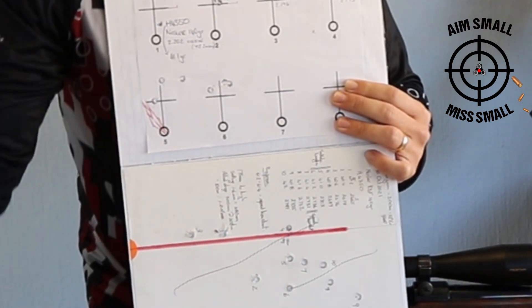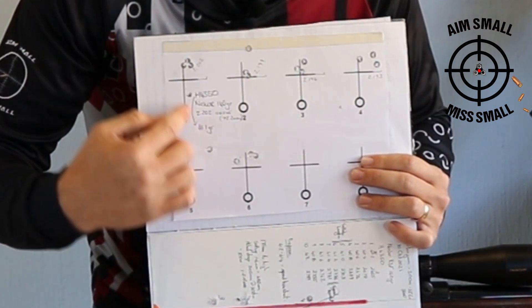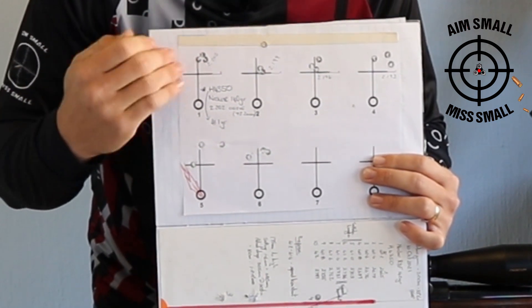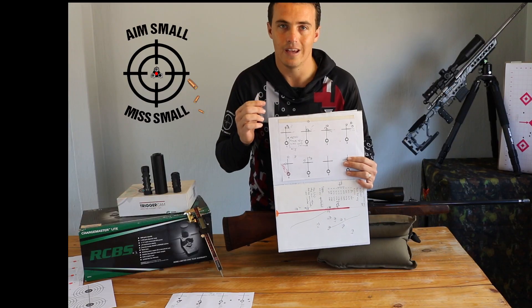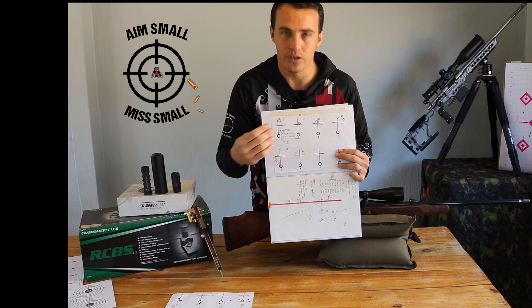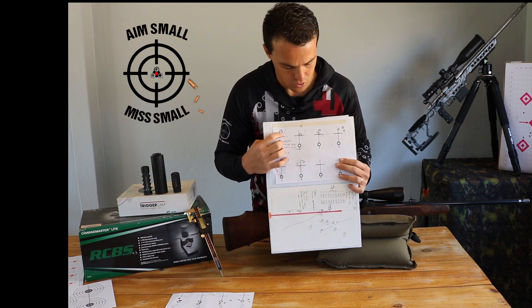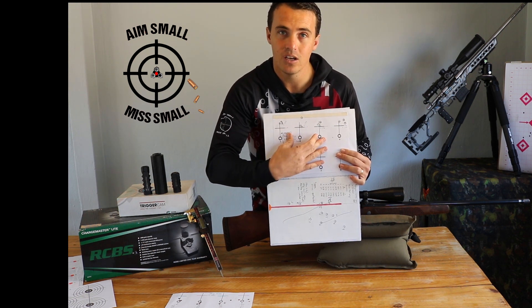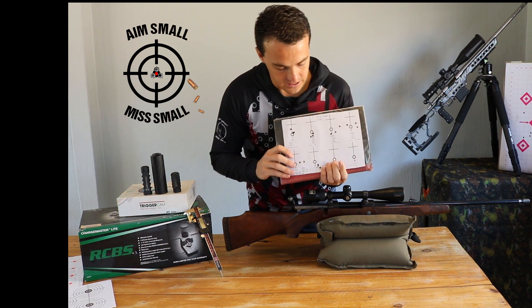So what do you do with that information? Looking at this example, groups one, two, and three are fairly good. It's very difficult to load exactly 2.202 inches base-to-ogive every time for 100 bullets on my press, so I like to build in a tolerance. Between groups one and three I have good results, so I'll go somewhere in the middle. The start was 2.202 and group three was 2.196, so I'll choose a bullet length in the middle of that, which should consistently give me a good group either way.